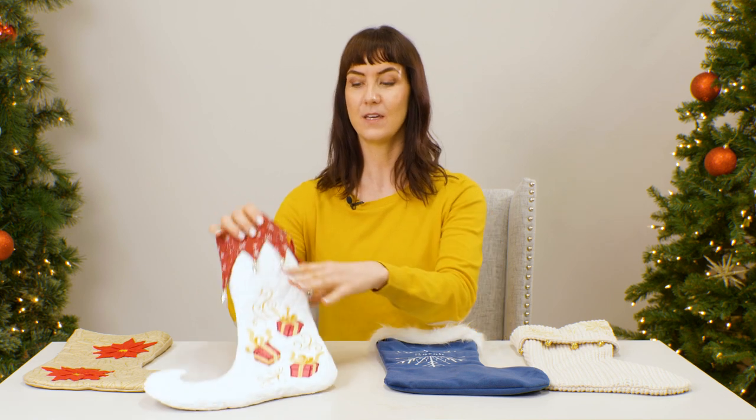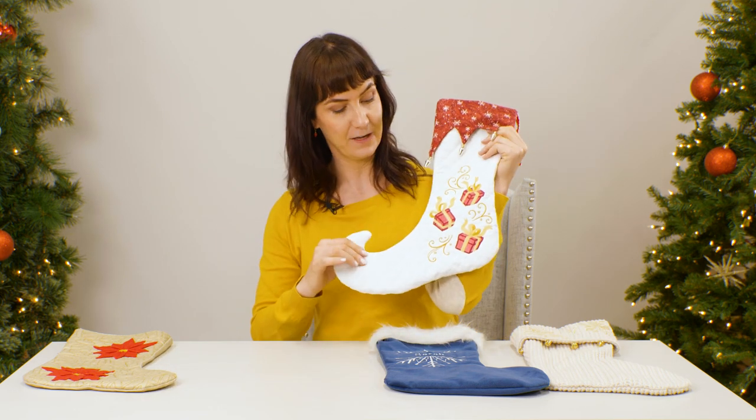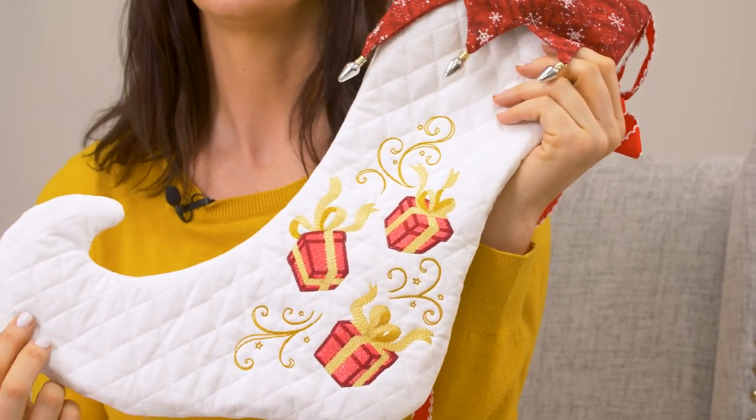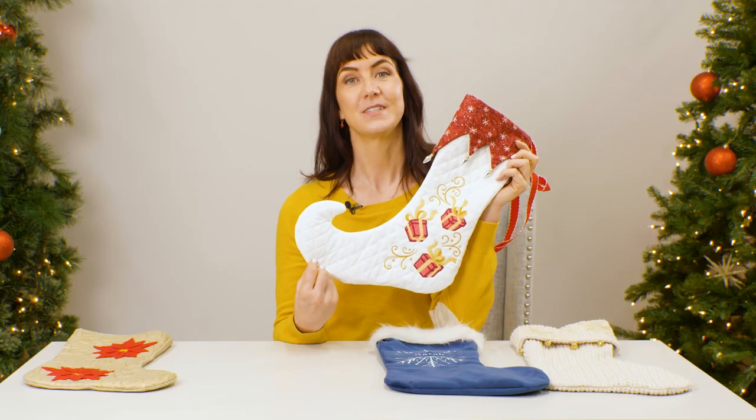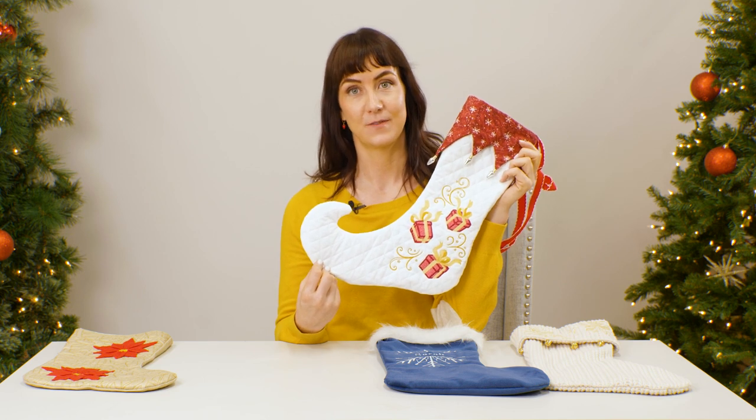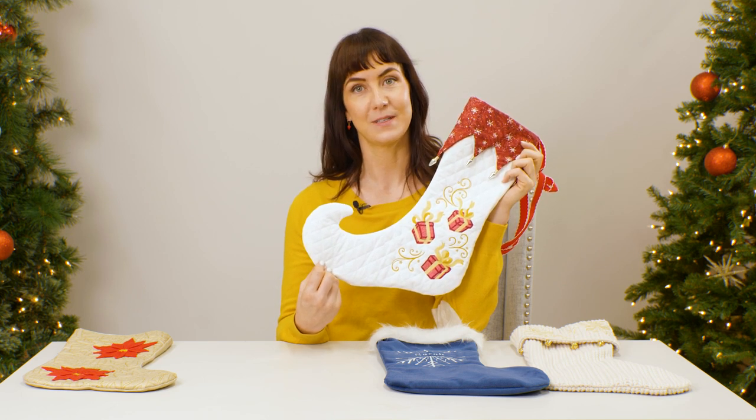Another way to make a cozy stocking is to use pre-quilted fabric. This white fabric is pre-quilted and you can get it from the fabric store with the batting and fabric stitched together already. Pretty much any embroidery design will work on this fabric as long as it's properly stabilized.